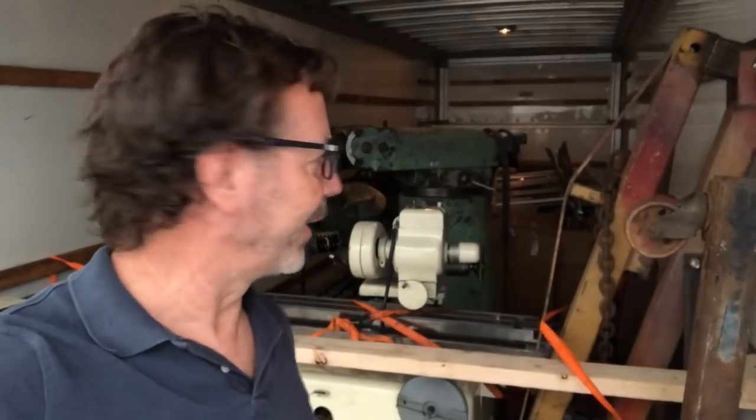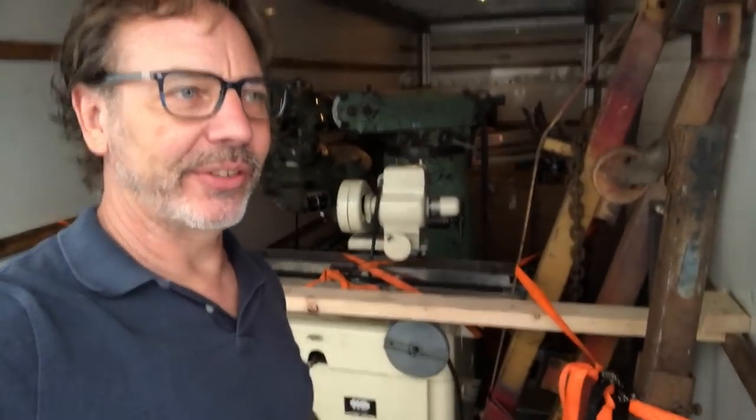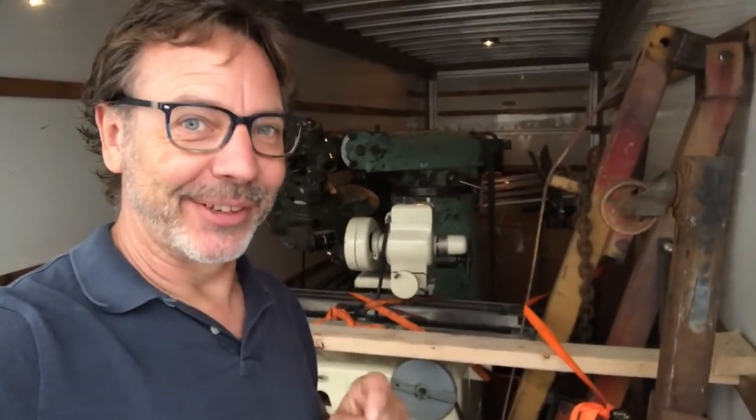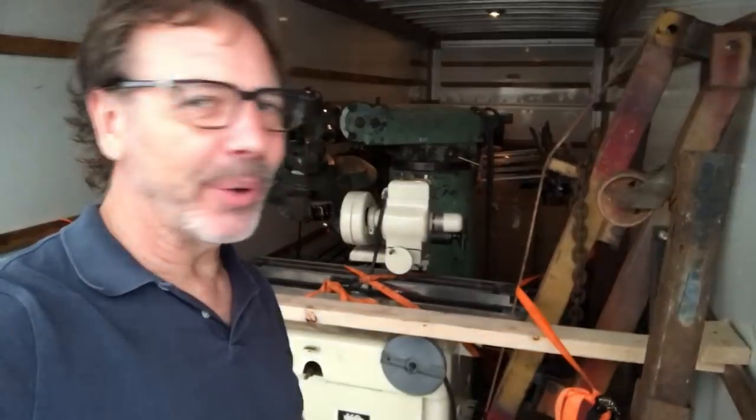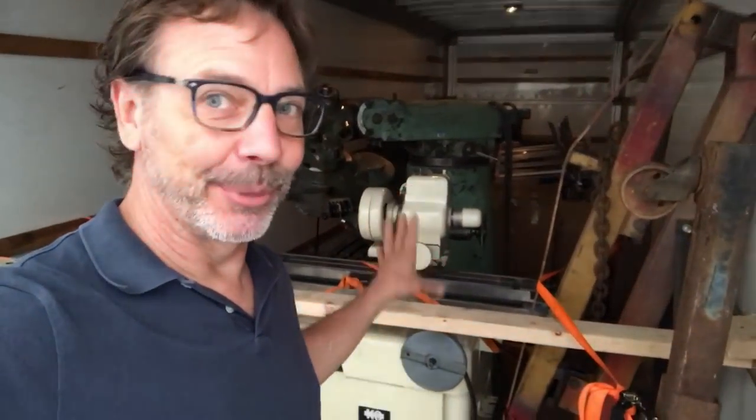I move out quite often and I've developed a lot of different techniques for moving machinery. But today I'm going to show you a new technique just for this load. I'm not saying it's the right way of doing it, but I was successful doing it this way. When I loaded this truck I actually had a forklift, which made it a lot easier to put the machinery in.